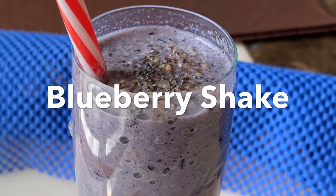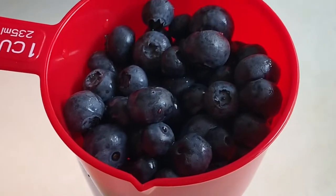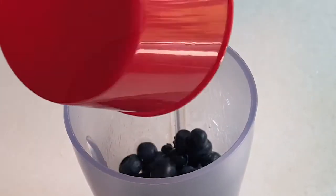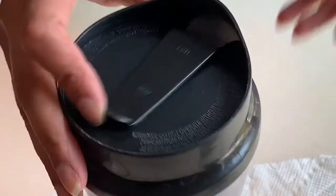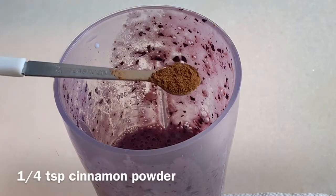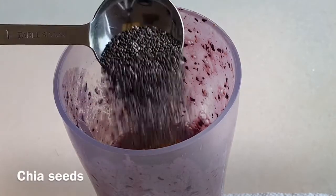The second one is a blueberry shake. Let's just start it. We need a bunch of blueberries. Blend them in a jar. Add a little bit of milk and let it blend properly. I have added one fourth teaspoon of cinnamon powder.